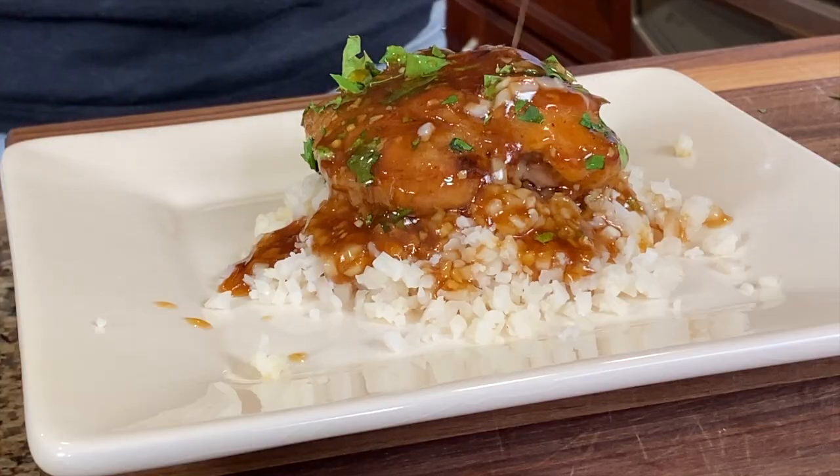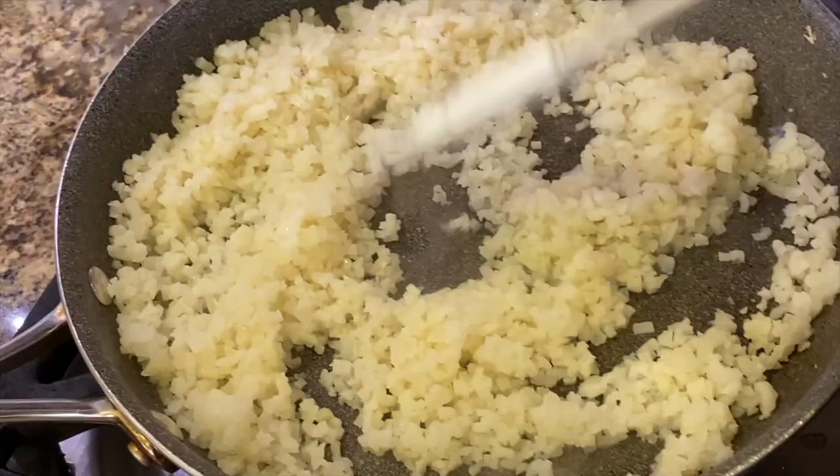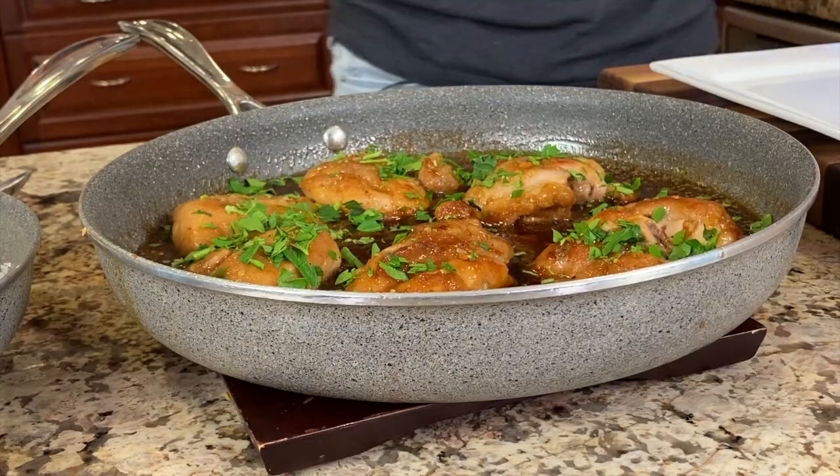Hi everyone! Today's recipe we're making honey chicken thighs over cauliflower rice. You could serve this over white rice if you like, but I'm trying to keep the carbs lower so I'm using cauliflower rice. This recipe comes together so quickly you can have it on the table in just a few minutes. I'm Rocking Robin and I'm going to show you how to do it right after our chef joke.